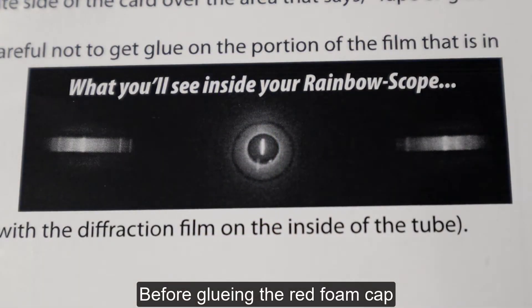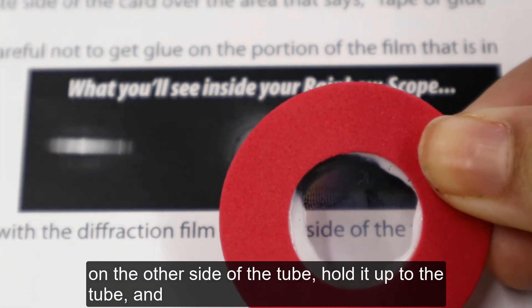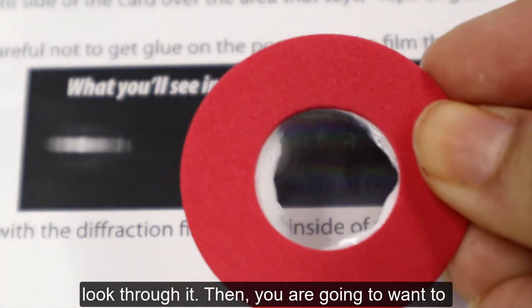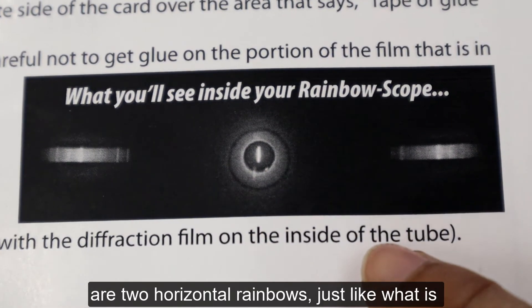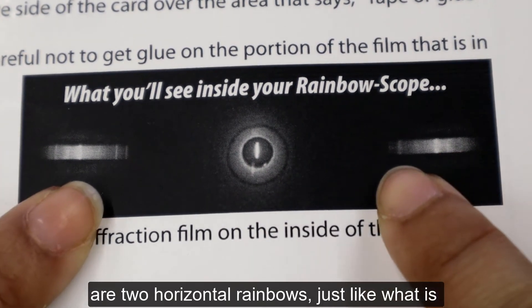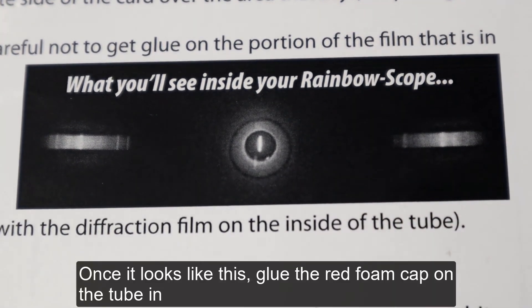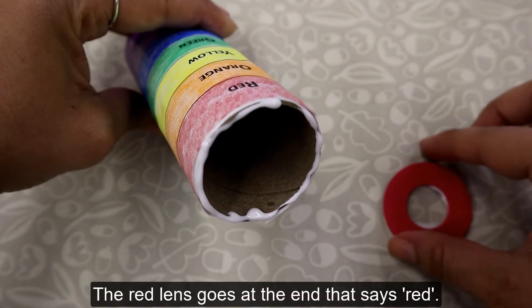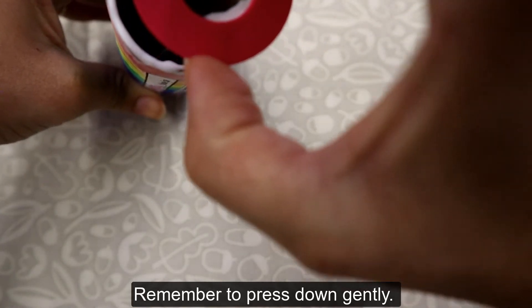Before gluing the red foam cap on the other side of the tube, hold it up to the tube and look through it. Then, you are going to want to rotate the cap until the rainbows that you see inside are two horizontal rainbows, just like what is seen here. Once it looks like this, glue the red foam cap on the tube in this position. The red lens goes at the end that says red. Remember to press down gently.